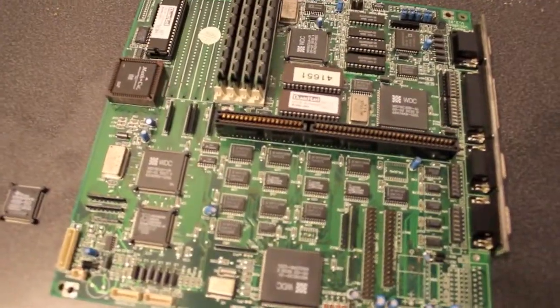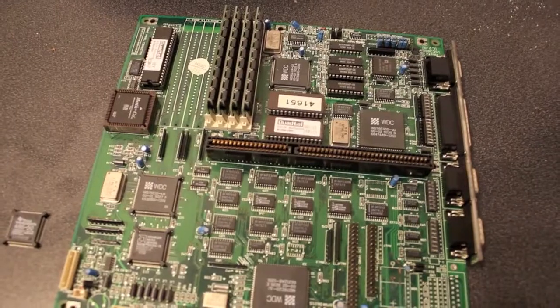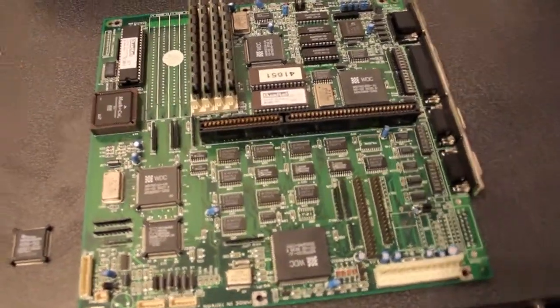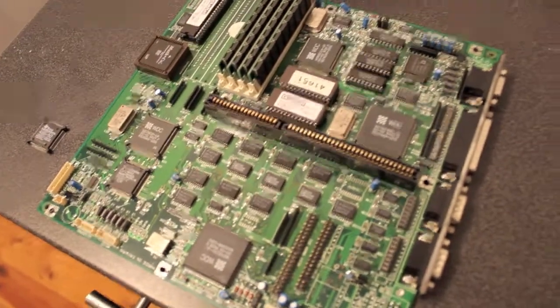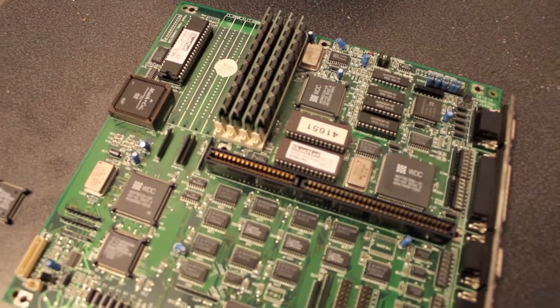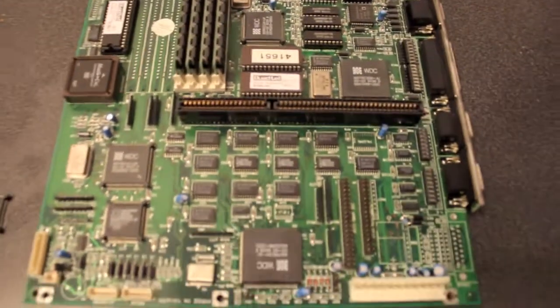Welcome to another video. This is the motherboard out of a Mega PC made by Amstrad. Nothing too special about it, however this one I believe is going to be the best one there is.